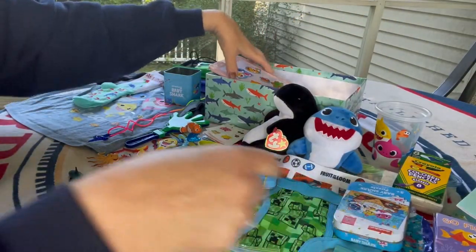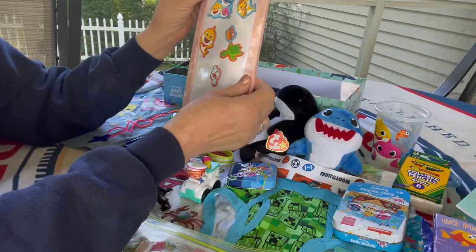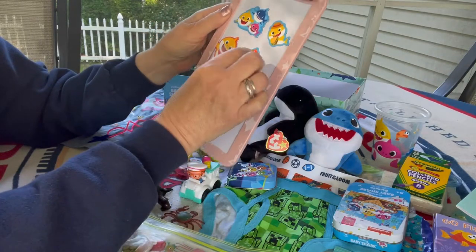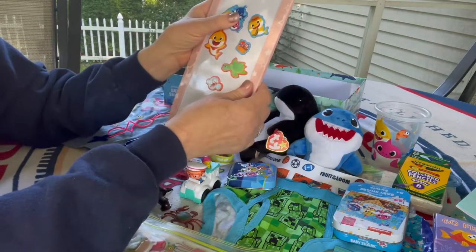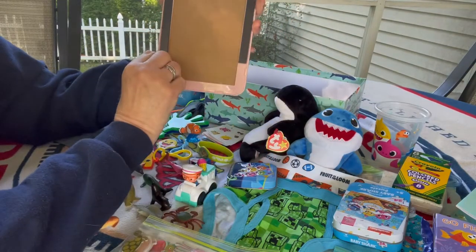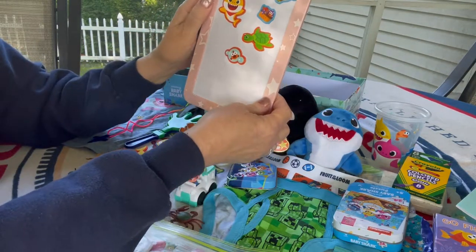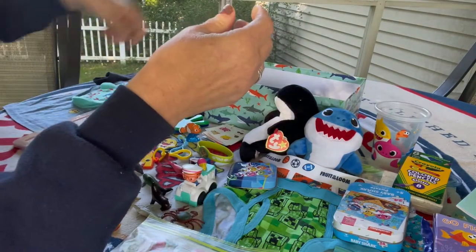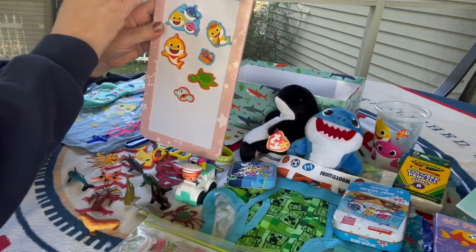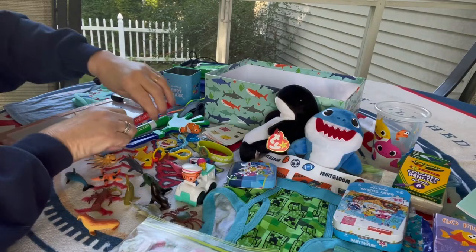He has a dry erase whiteboard — it's the perfect size for this box. I think I got it on clearance at Walgreens. I stuck some of the magnets from the Baby Shark Activity tin on it because it is magnetic — it has magnetic strips on the back too, so if he has a metal surface to stick it on, that would be really fun for him. But it works fine just laying on a table. It came with one dry erase marker with an eraser tip, but I gave him three more: blue, red, and green — the colors of the Baby Sharks.